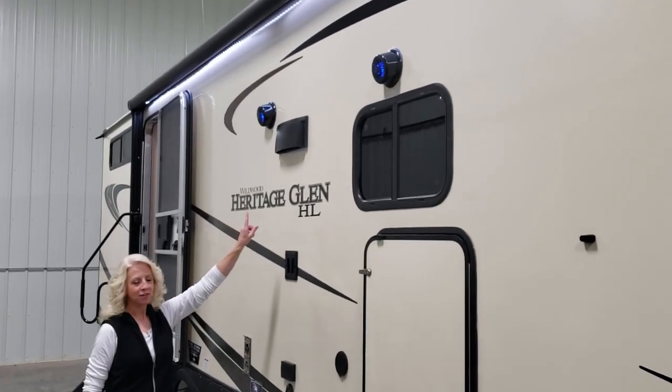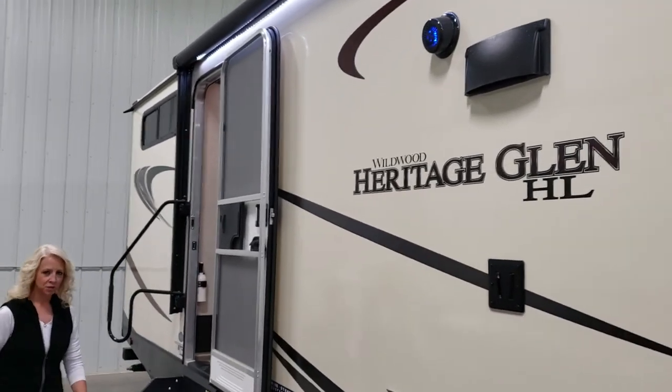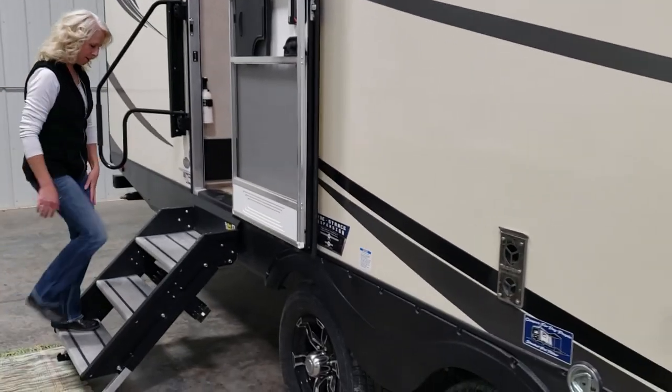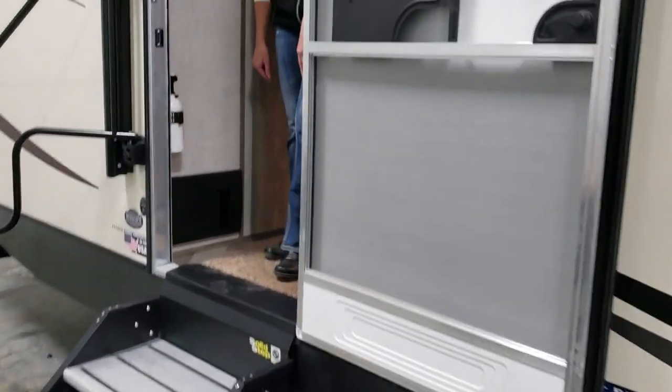Up above we have outside speakers as well as full awning LED lighting. Now this unit comes with Lippert solid steps. It also has a fold-down storage rack on the bumper.